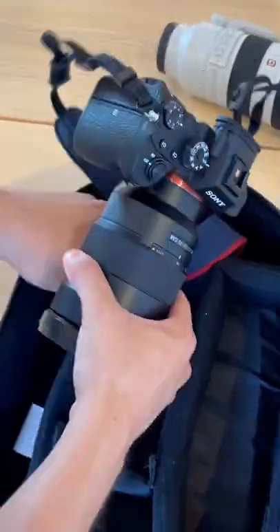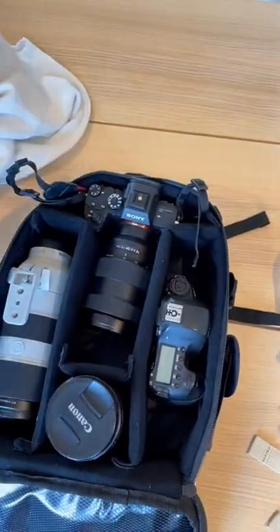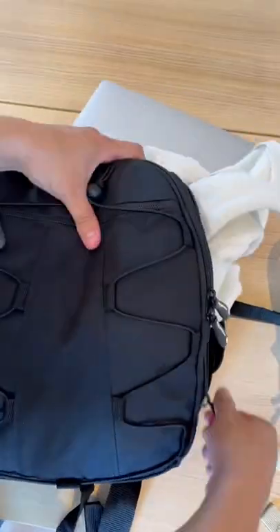First up, the generic backpack. Putting in our camera, huge lens, another lens, and an extra camera body. I thought I could have brought my laptop and sweater too, but it looks like I'll have to carry an extra bag to do that.